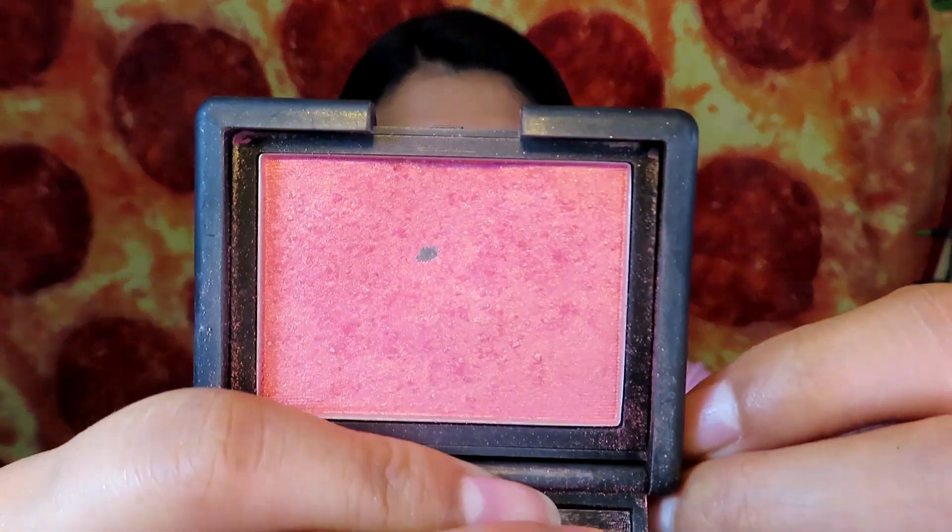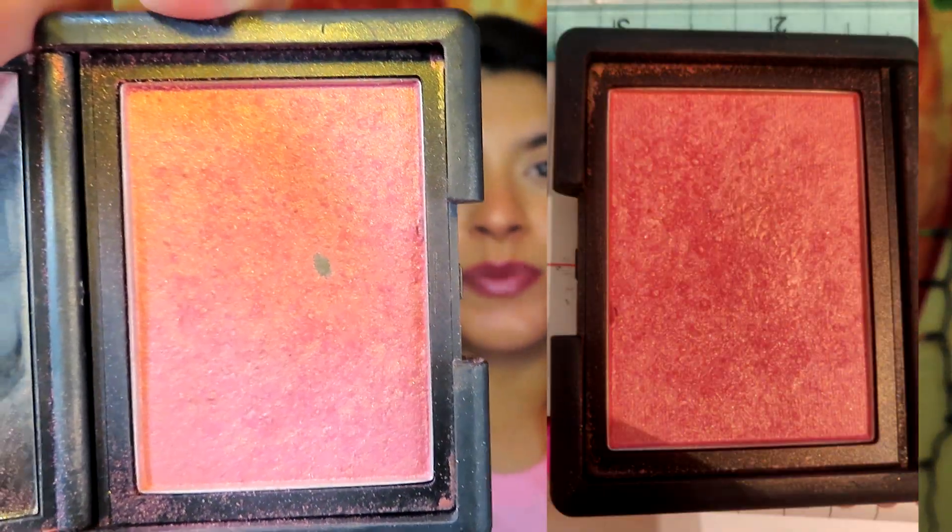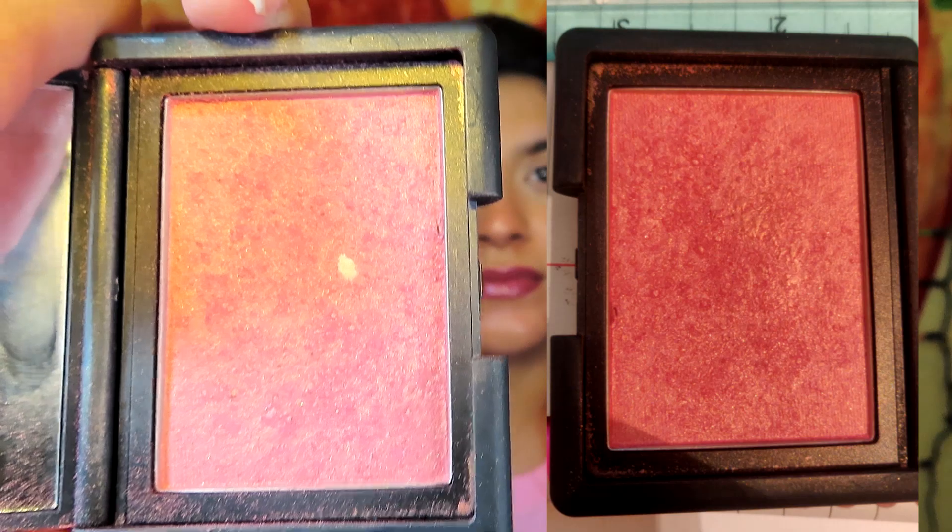The next blush I've been using is the NARS Orgasm blush. I have made progress on this one as well — I did hit pan; it's not much but you guys can see it right there. I'll also include a picture so you can see what it looked like last month. I use this blush as a topper and I love it because it makes my blush super pretty and shimmery.